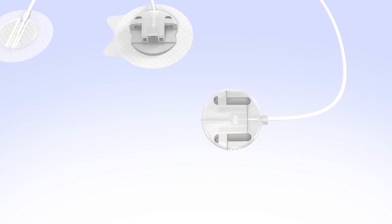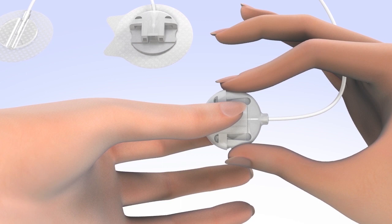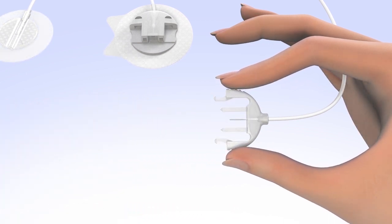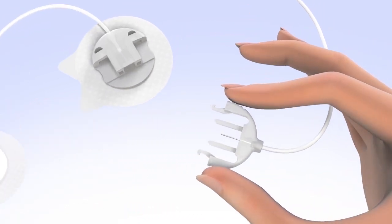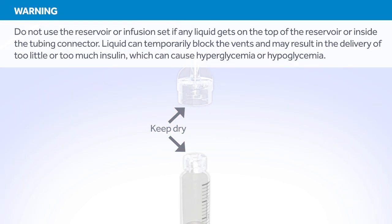Remove the protective cover at the end of the set release by gently squeezing the flexible arms on both sides and then pull it away to expose the connector needle. Then, slide the connector needle directly into the set connector until you hear a click. Make sure both the top of the reservoir and the inside of the tubing connector are dry before connecting them. Liquid can temporarily block the vents on the tubing connector, which may result in the delivery of too little or too much insulin, causing hyperglycemia or hypoglycemia. If any liquid has gotten on the top of the reservoir or inside the connector, start over again with a new reservoir and set.